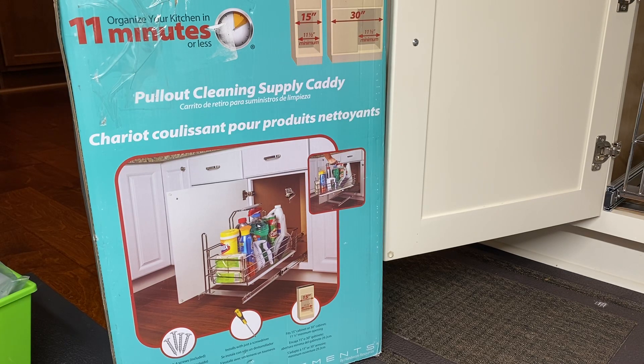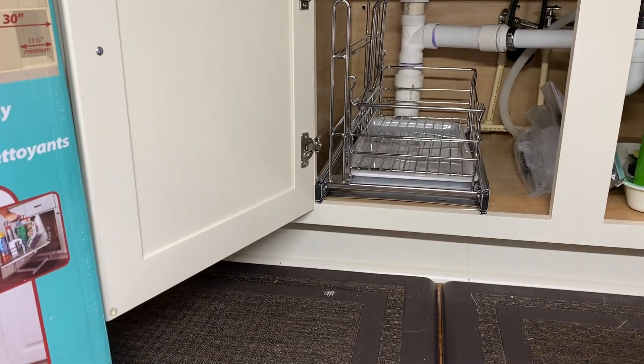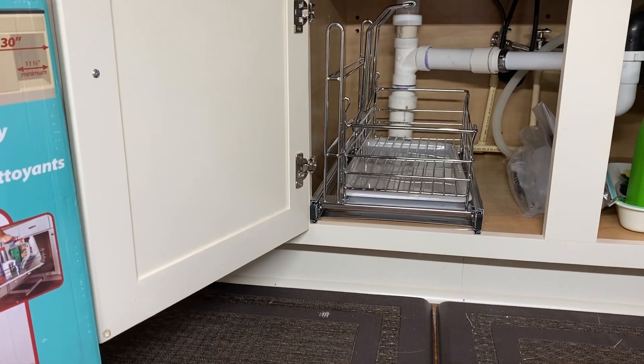Hey, welcome back! Come along with me again to install this under-cabinet cleaning supply caddy that I also found on Amazon. If you want to know where I bought this from, I'll have the link in the video below. This is actually going to go in right there.